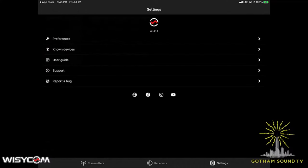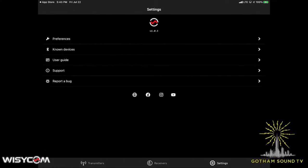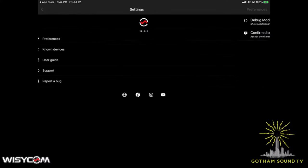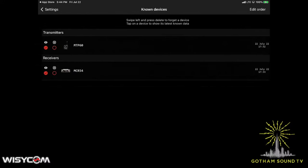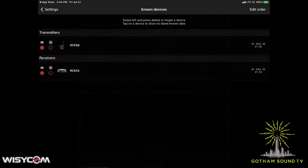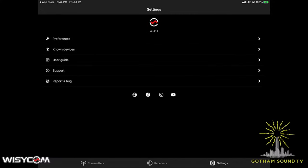We'll go through all of those and show how to pair these things. Let's look at the settings page first — preferences, debug mode, and confirm disconnection. We're not going to go into debug mode. We can look at known devices; these are the things I've already paired. There's an MCR 54 and an MTP 60 paired. We can look at the user guide, get support and report a bug, and follow on Facebook, Instagram, YouTube, and the World Wide Web.